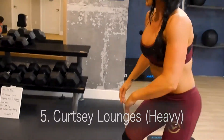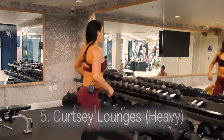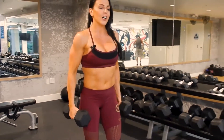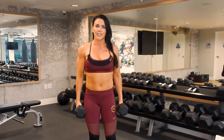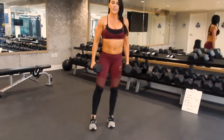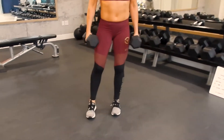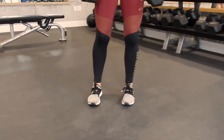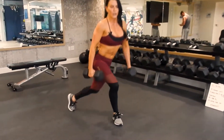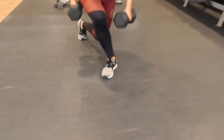For our final exercise we're gonna do curtsy lunges. Grab your heavy dumbbells — we're working the legs and glutes, so you really want to challenge yourself with a heavy weight. I'm gonna go for the 20s. Since we're doing one minute, go 30 seconds on each side. Step back and curtsy — your front leg is the working leg, driving through the heel of your front foot. That back foot is just for balance. Go 30 seconds then switch, curtsy on the other side, driving through the heel, keeping core tight.